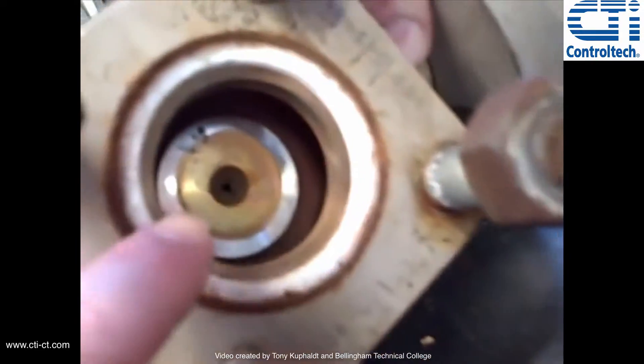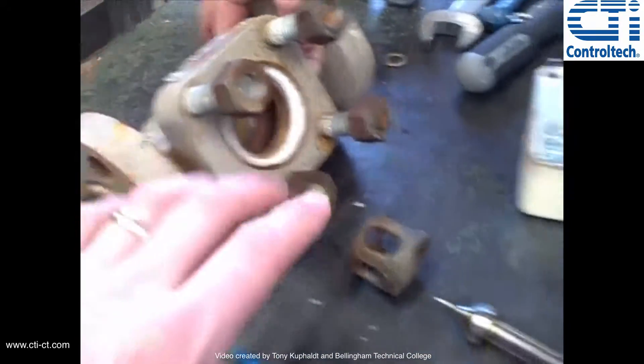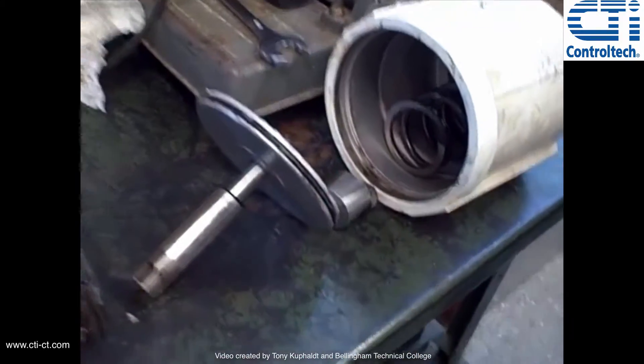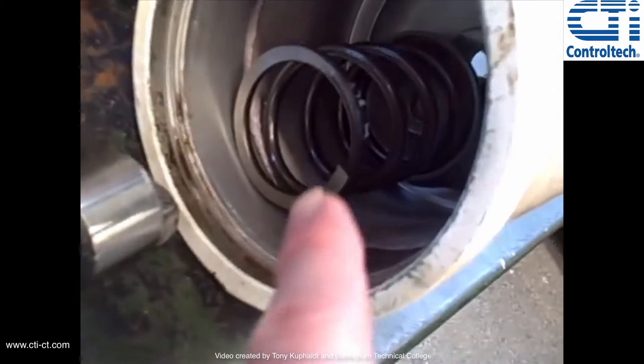Looking inside there, you see the seat where that needle fits into, and there's the whole body assembly. Coming over here, we see the yoke, and then we see the piston actuator. So instead of having a diaphragm, this actually uses a piston with an O-ring seal, and there's the spring that provides the fail-safe mode.